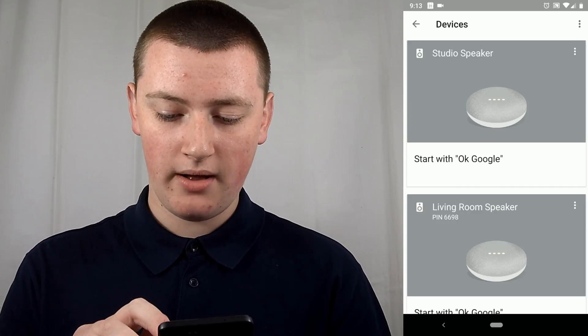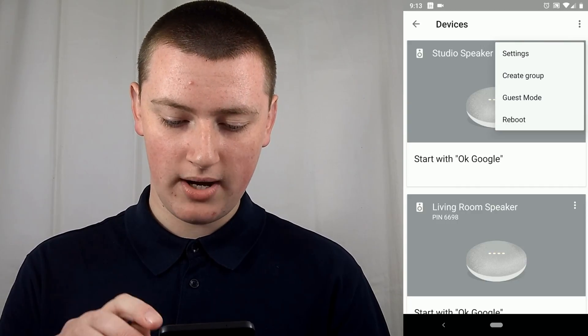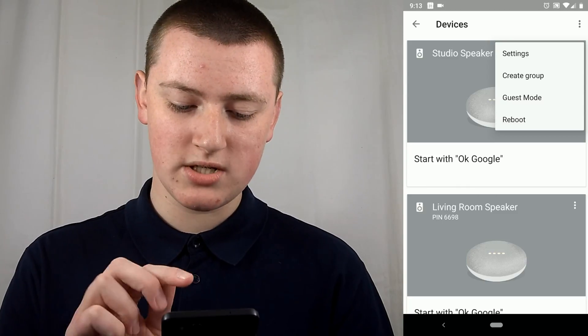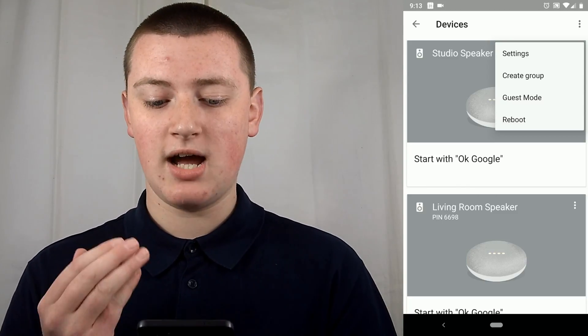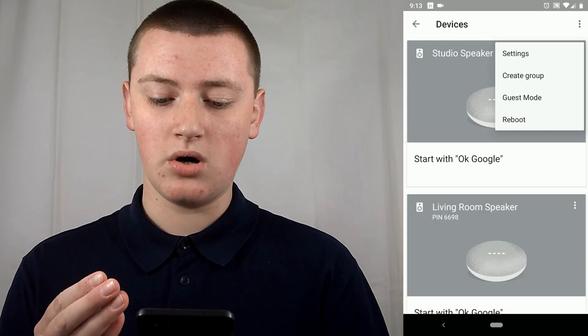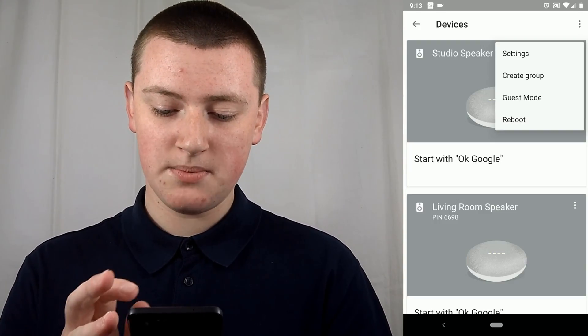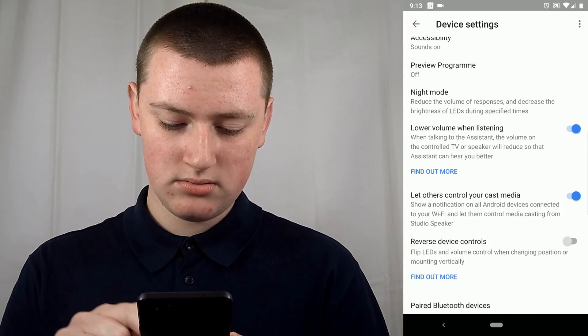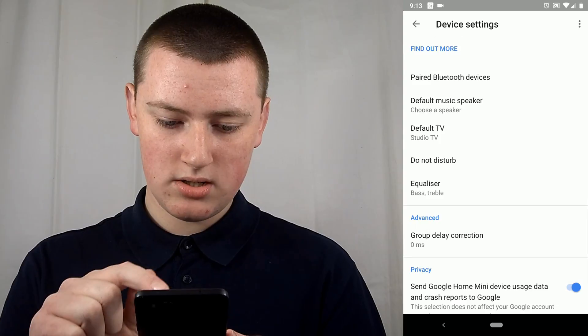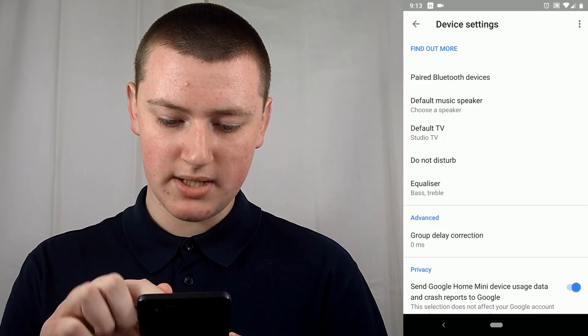Tap on the three dots in the top right corner of the Google Home you want to pair. This time it does matter which one you choose, because you're pairing a specific Google Home. In the menu that pops up, tap on Settings, and then scroll down pretty far to find Default Music Speaker.